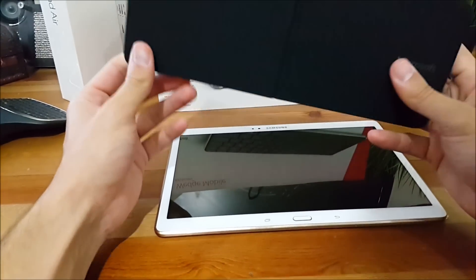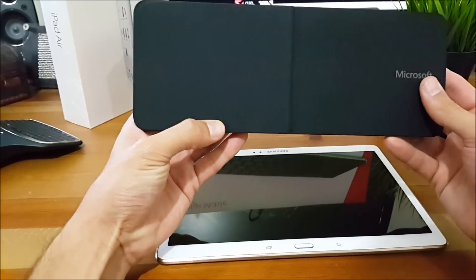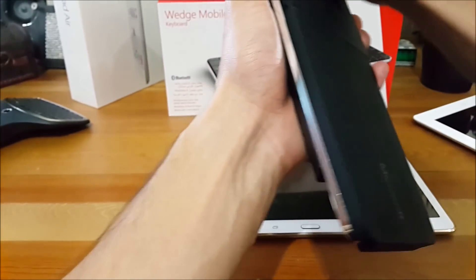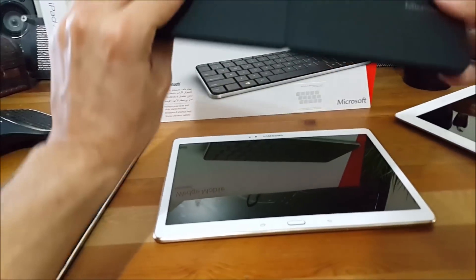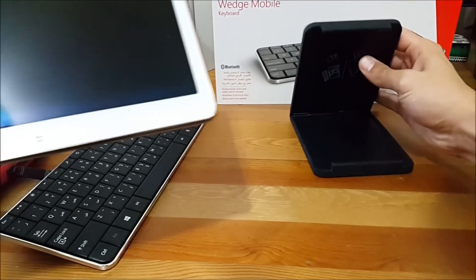What I like about it is its thin, lightweight design which makes it easy to carry. The durable keyboard cover not only protects your device from scratches but also converts quickly into a tablet stand. So let me show you how you do that.